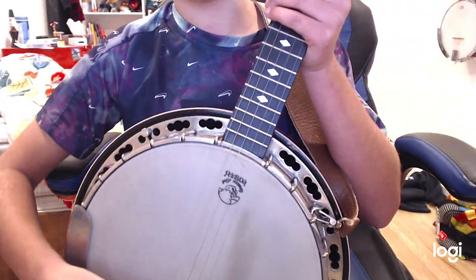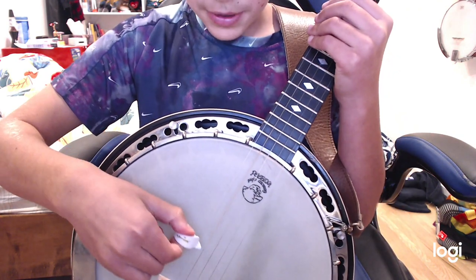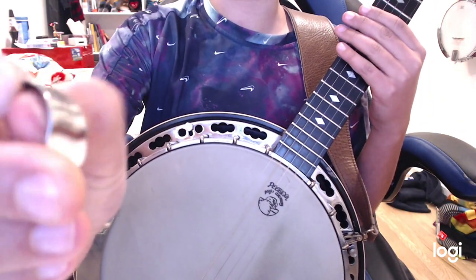Sometimes you might notice if you're playing the banjo, the pick might get stuck in the string. Sometimes that happens. With this, it doesn't do that.